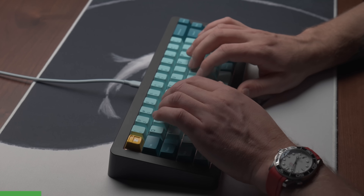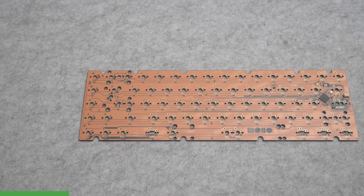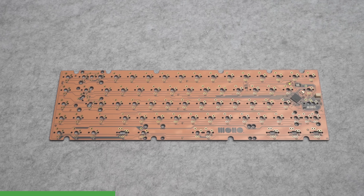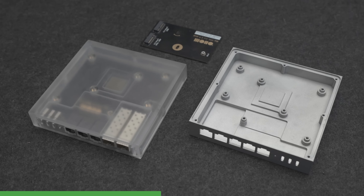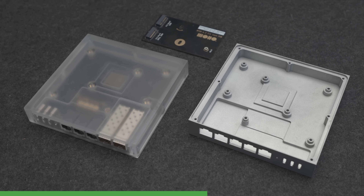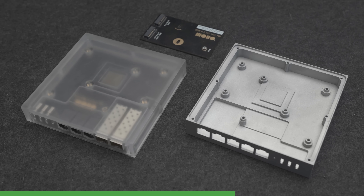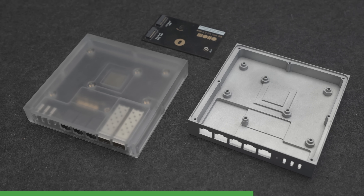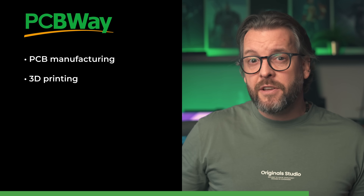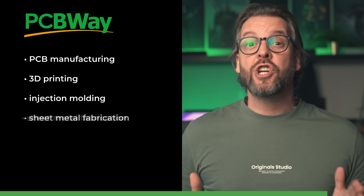This video is sponsored by PCBWay. When I developed my custom mechanical keyboard, PCBWay manufactured both the prototypes and the production PCBs, and the quality was nothing short of exceptional. For our router project I knew exactly who to turn to. They've produced prototypes throughout this entire journey — M.2 fit test cards, CNC milled plastic and aluminum enclosures, and even some parts for final production units. PCBWay offers everything from PCB manufacturing, 3D printing, injection molding, and even sheet metal fabrication. Check them out using the link in the description.